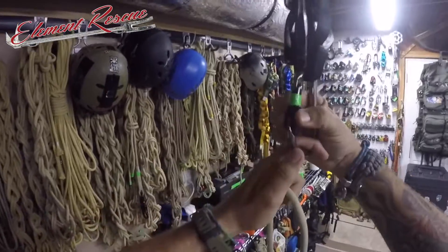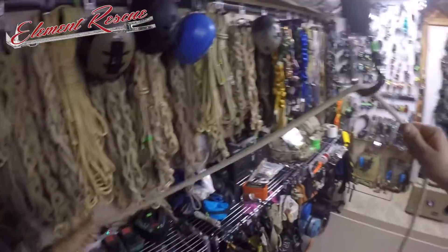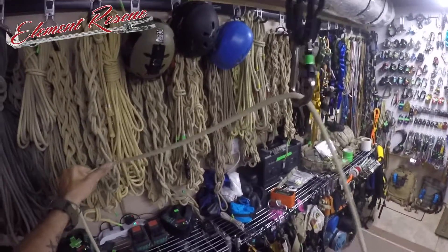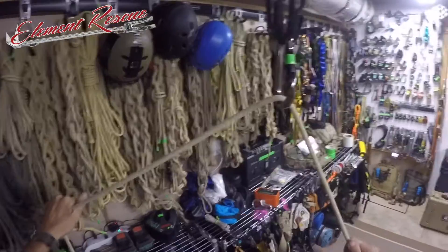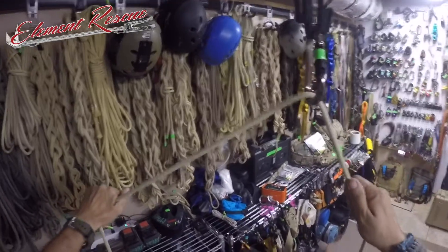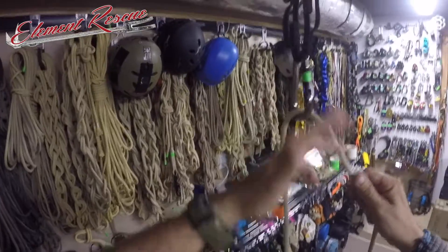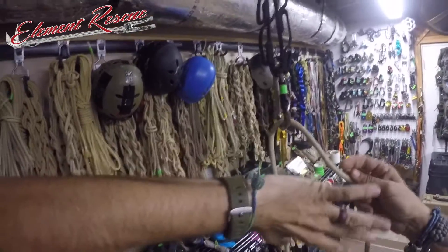We're going to show you a couple other techniques on the clove hitch. Sometimes in a guiding method, you may be guiding people where the load is over here on our left-hand side, guiding in this direction over super easy terrain — if somebody's got a kid, things like that. Once they get to a little bit more substantial terrain, we might want to put a munter hitch in there.